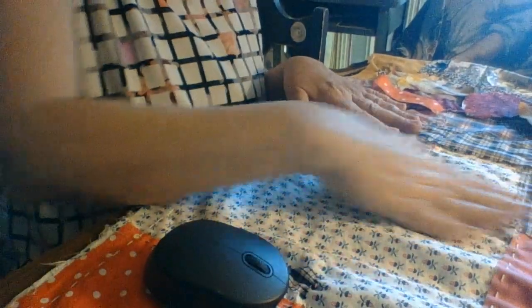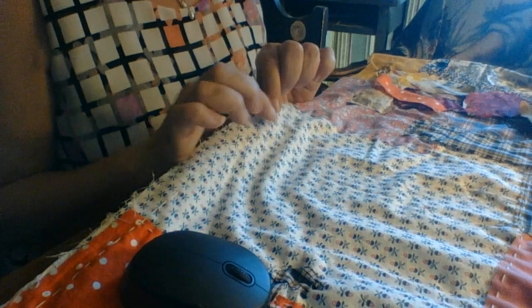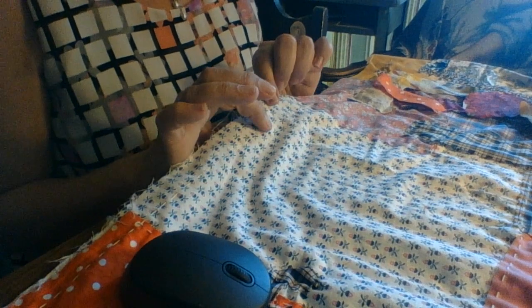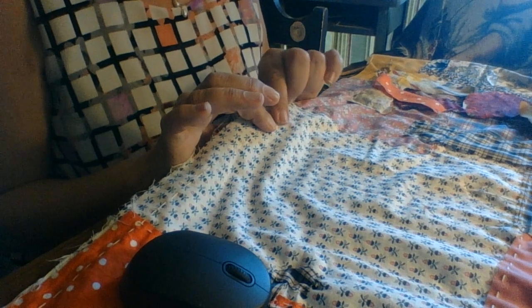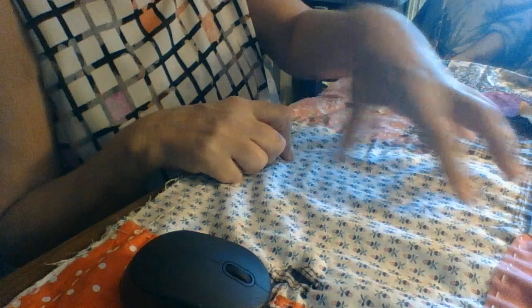I'm going to put the screen down so you can follow me. This is the area that I want to fill. I'm staying — this is the hem — so that comes about an inch, inch and a half. So I'm going to go just above that and just over here.